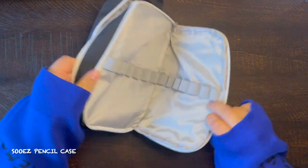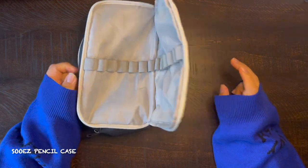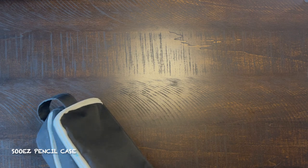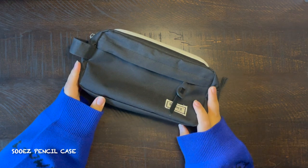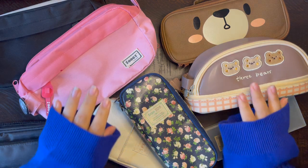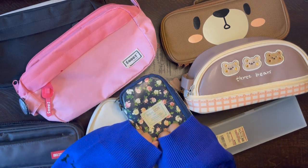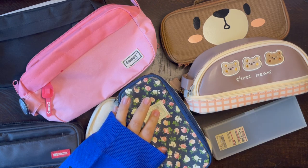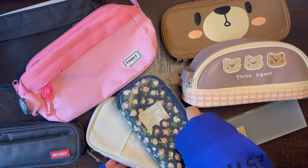Thank you guys so much for watching — this is my pencil case collection. Have a great day, I'll see you in my next video, and a small reminder to subscribe and like the video. Bye!